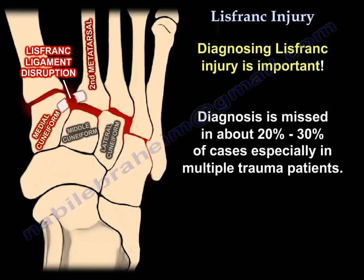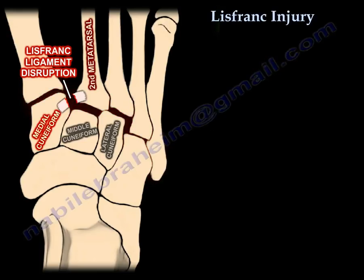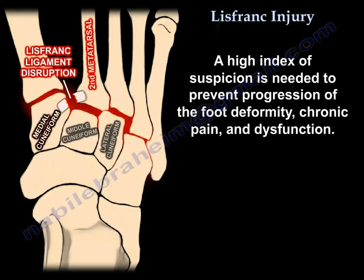Diagnosing Lisfranc injury is important. The diagnosis is missed in about 20-30% of cases, especially in multiple trauma patients. A high index of suspicion is needed to prevent progression of foot deformity, chronic pain, and dysfunction.